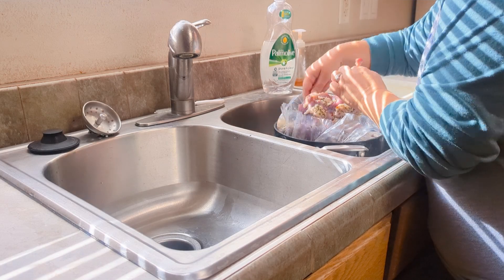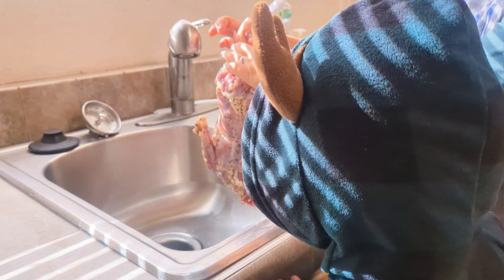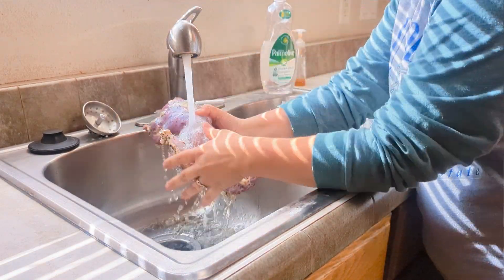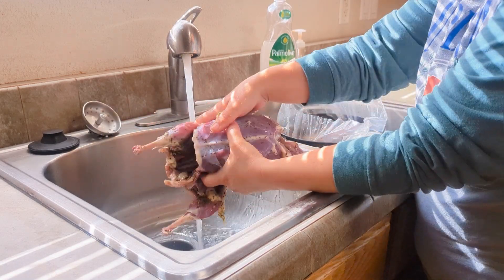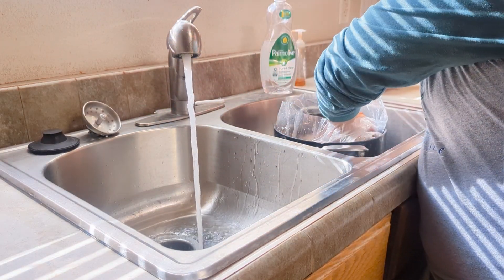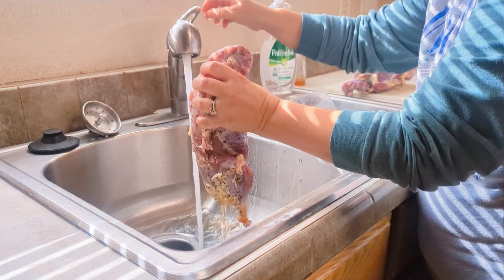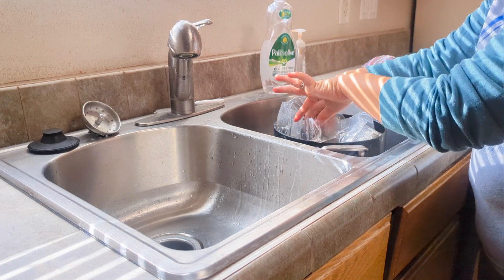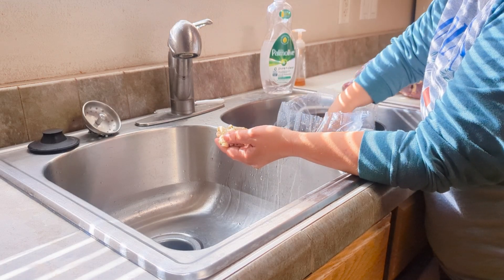We're going to grab one out of there — that looks so good. I'm going to rinse it a little bit. I'm actually going to leave some of that seasoning on. Okay, we're going to score it now. This is just some fat from the duck. I'm going to put this in the bottom of the roaster.